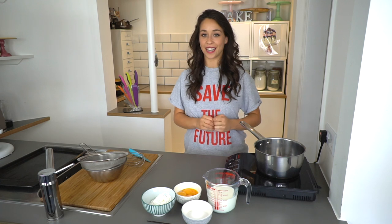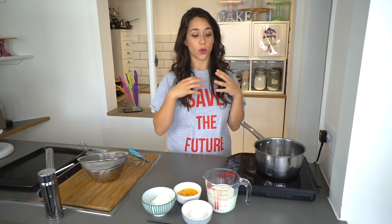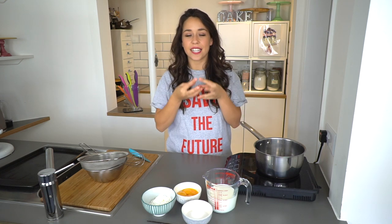Hey guys, welcome back to my channel. In this video I'm going to show you how to make a French classic which is called crème pâtissière. You may have heard it, you may not have, but it's actually what's filled in so many French desserts such as profiteroles and choux buns, or gâteaux such as the Frasier cake, all sorts of things and especially eclairs too. It's that delicious creamy substance that is quite like a thick custard.